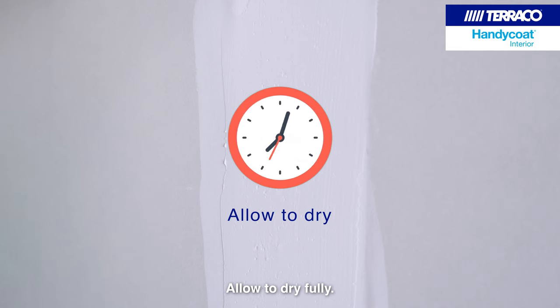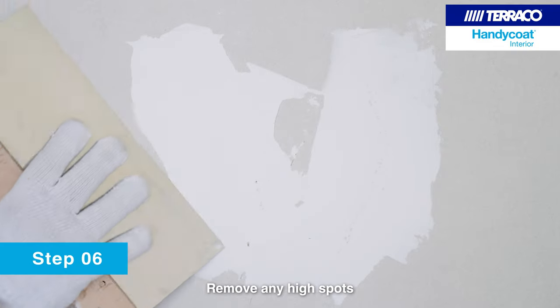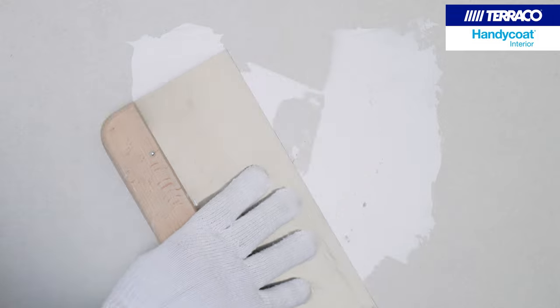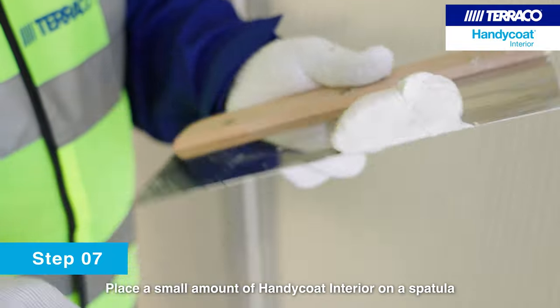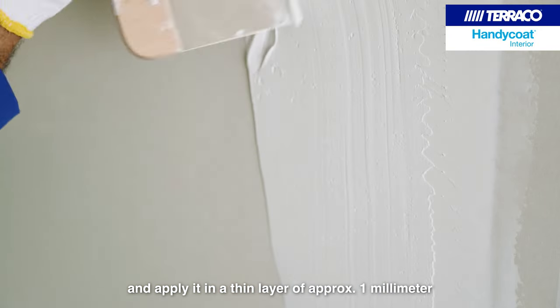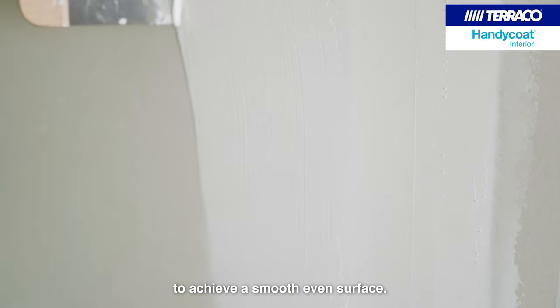Allow to dry fully. Remove any high spots or loose material from the surface. Place a small amount of Handicoat Interior on a spatula and apply it in a thin layer of approximately 1 mm to achieve a smooth, even surface.